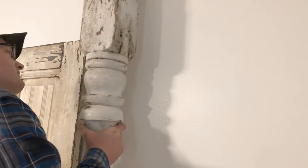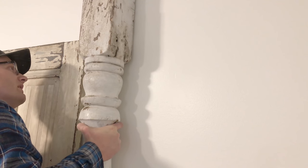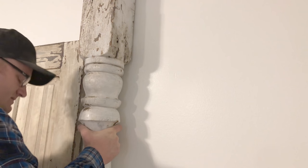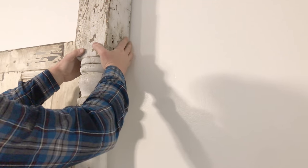These pillars go floor to ceiling. So instead of being able to set them up on top, I need to be able to slide them over onto the cleat because I can't lift them up onto it.